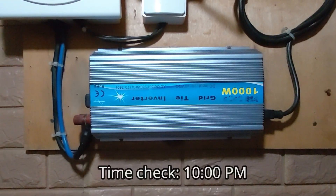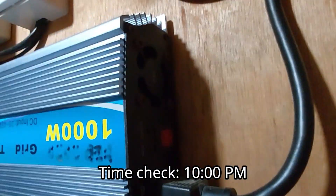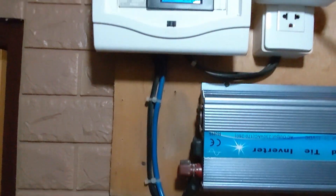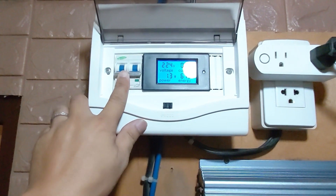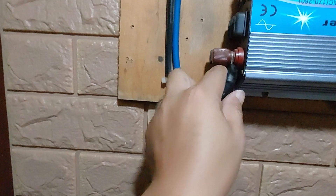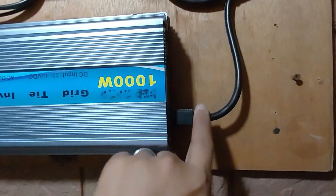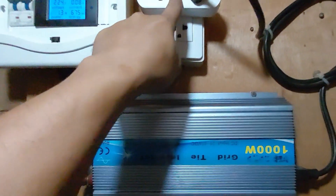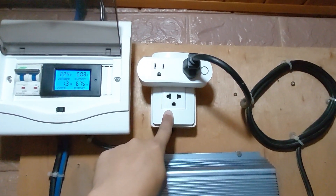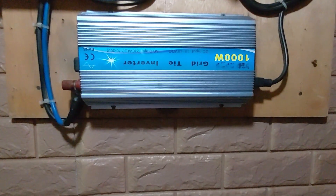Time check — it's now 10 PM in the evening. I'm done cleaning this one, placing the fan, reconnecting all the cables, and turning on the DC breaker. This is connected to the panels going to the inverter input. The AC output is 220 volts going to the convenience outlet, as it is a grid-tied system. We'll see tomorrow if the fan is working or not.